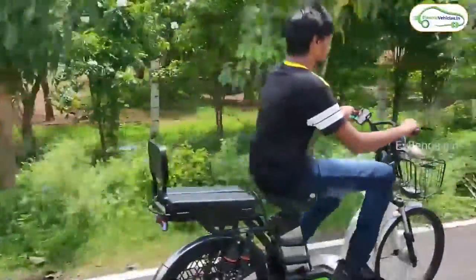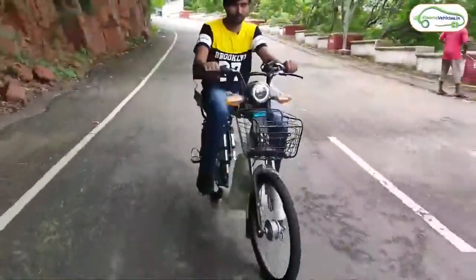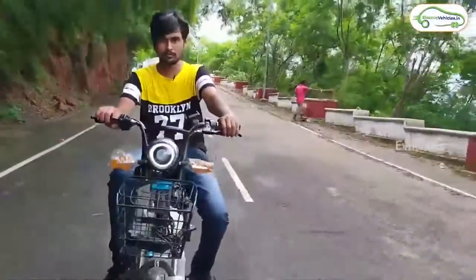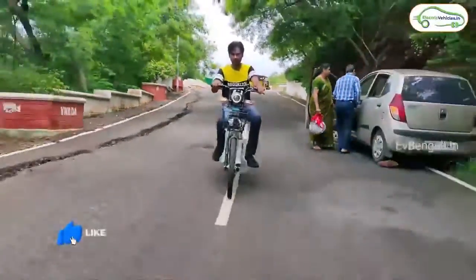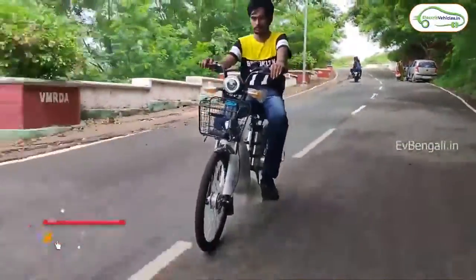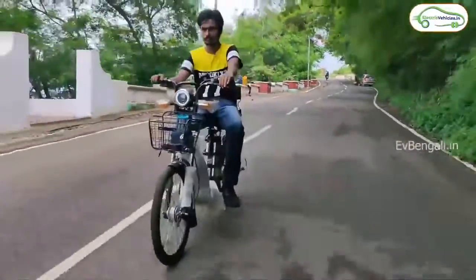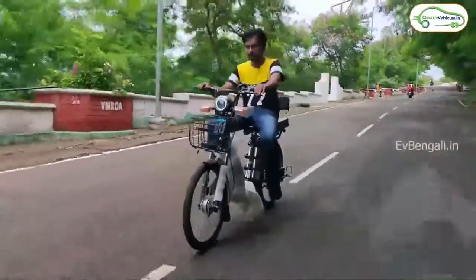If you have a load, the test is at 60km. You can test it with hilly terrain as well. There is a lot of flexibility. This cycle can be powered by a 250W motor. Go Green! Go Electric!